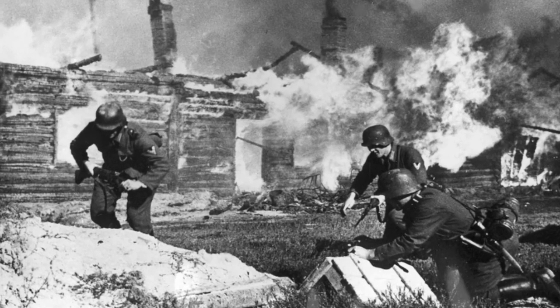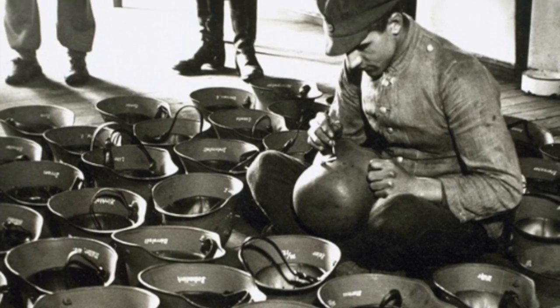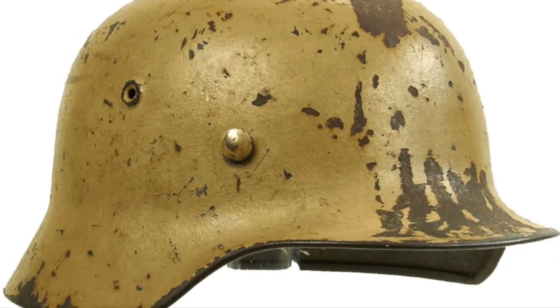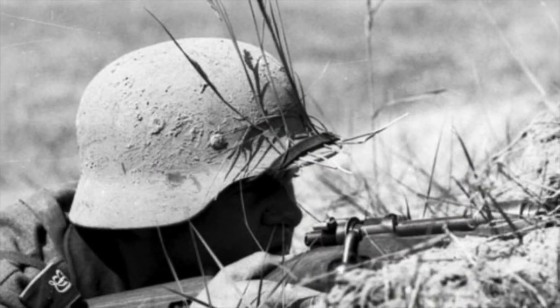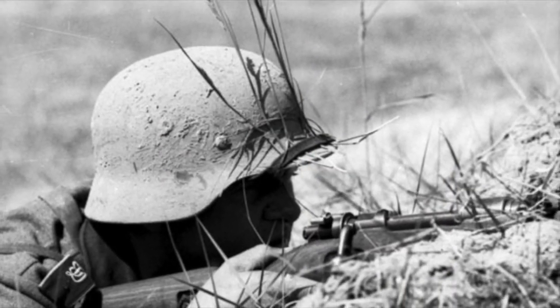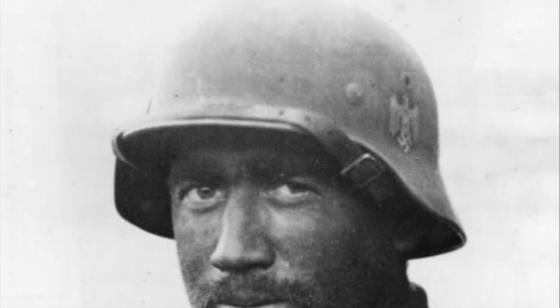In 1940, Germany modified the M35 Stahlhelm to cut down on helmet production costs. This modified variant is known to collectors as the M40. This Stahlhelm was once again produced with high-quality steel like its predecessor, but as the war progressed, yet another way to cut down on helmet costs was needed.